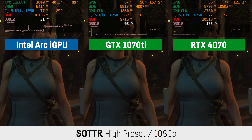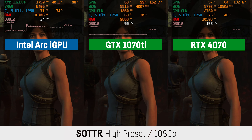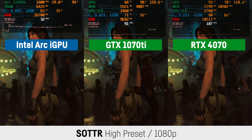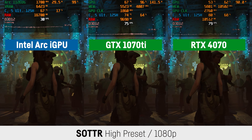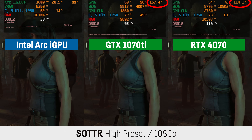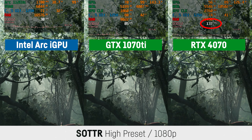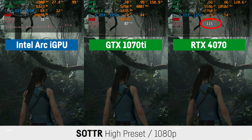In Shadow of the Tomb Raider at 1080p and high settings, the GTX 1070 Ti is already almost three times faster than the integrated GPU, while the RTX 4070 was barely faster most of the time — once more held back significantly. Though this time both desktop GPUs were able to use a higher wattage. Interestingly, in some short scenarios the RTX 4070 was able to perform much better and then slowed down once again.